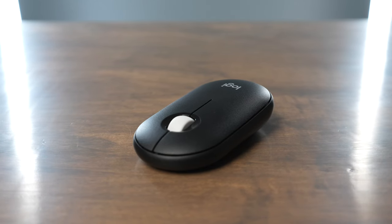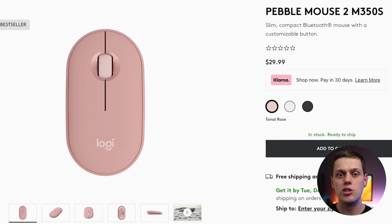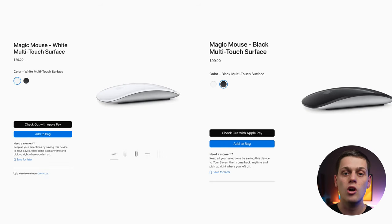But the Magic Mouse is not a very comfortable mouse because of the angle of your wrist, and the Pebble Mouse is really not that much better in terms of ergonomics — but it is quite a bit cheaper. The Pebble Mouse comes in at about $30 and the Magic Mouse comes in at $70, or a little bit more if you want to buy the black Magic Mouse. The Pebble Mouse is also available in black, graphite, white, and rose, so you get more color options with the Pebble 2.